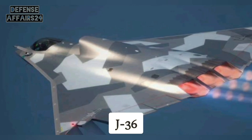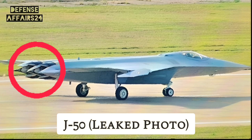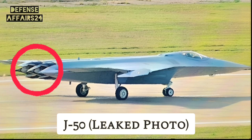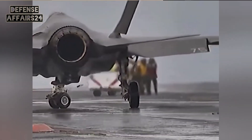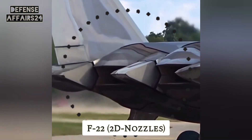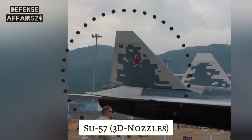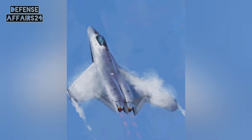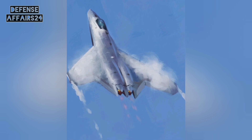Unlike the J-36's triple-engine design, the J-50 is built around twin engines. Twin engines balance power with efficiency while still enabling supercruise. Looking at the rear nozzles, they appear shaped for 3D thrust vectoring — compared to the F-35's fixed nozzle, the F-22's 2D thrust vectoring, and the SU-57's 3D thrust vectoring in all directions. If confirmed, this would give the J-50 unmatched maneuverability, a key advantage in a dogfight.